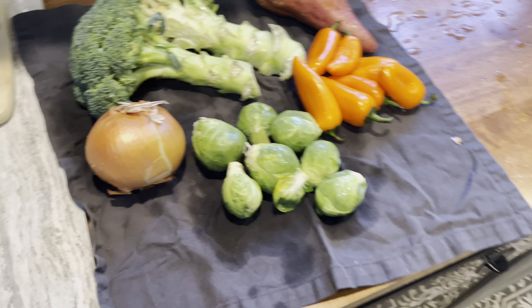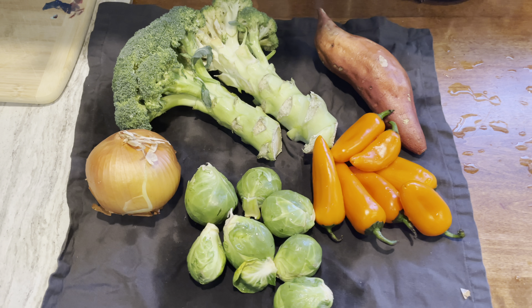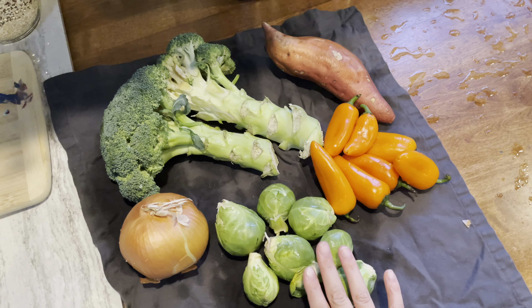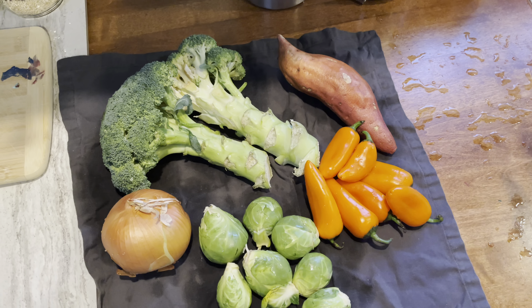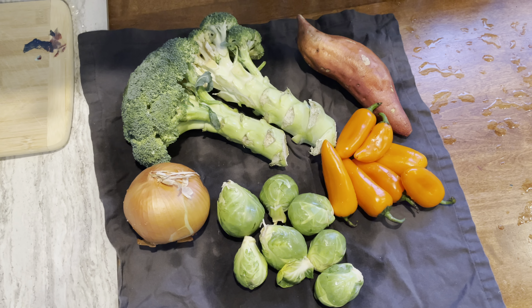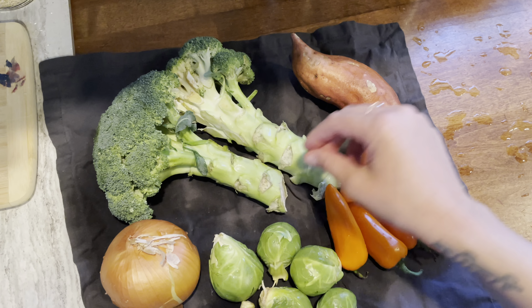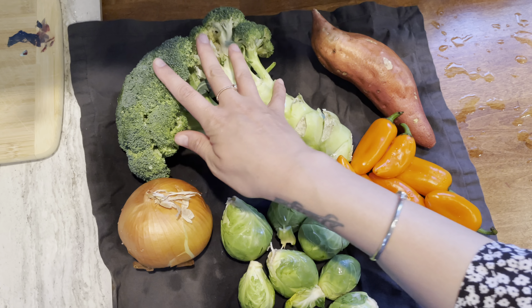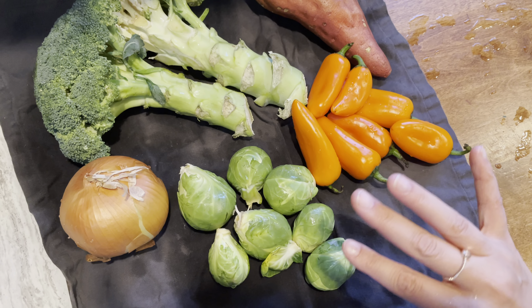I also like to prep veggies. I like to do two different medleys and I always have peas and corn in the freezer to add to different things. This week we have some Brussels sprouts, broccoli, one sweet potato, an orange bell pepper, and an onion. I rinsed everything in the Thieves veggie cleaner from Young Living — I'm not going to try and sell you oils but I do use a lot of their products. For each blend I'm going to put onions in it, then one blend will have broccoli and sweet potato, and the other will have Brussels sprouts and pepper.